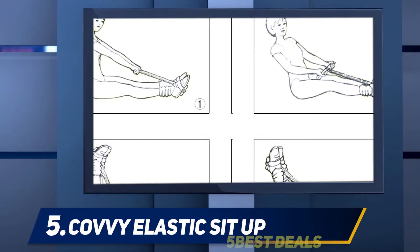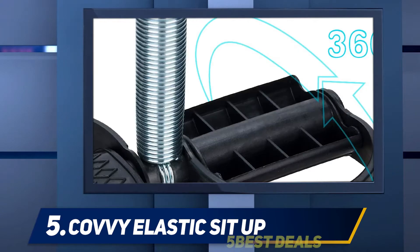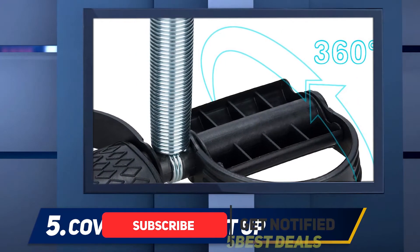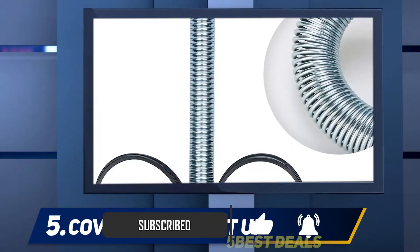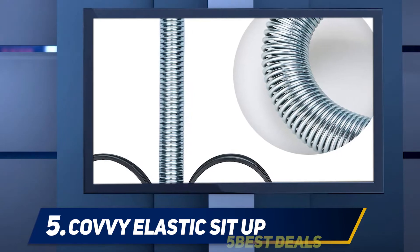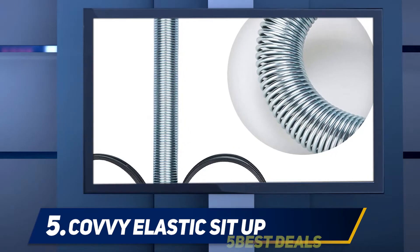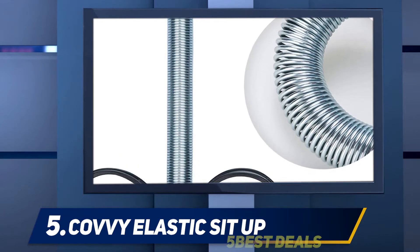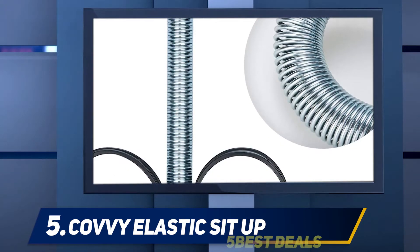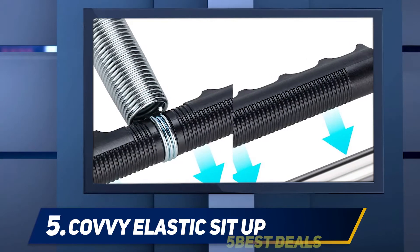All you have to do is place your feet in the straps and hold the handles. Based on your position and motion, you can target your chest, arms, stomach, hips, or thighs. For instance, you can sit on your butt with your legs straight in front of you — leaning your body back toward the floor enables resistance as the steel spring slowly expands.